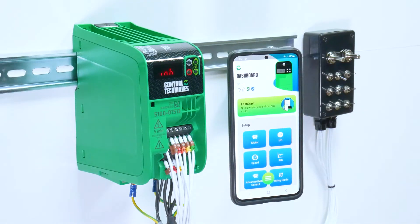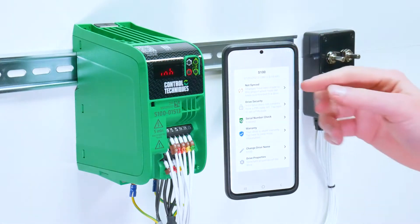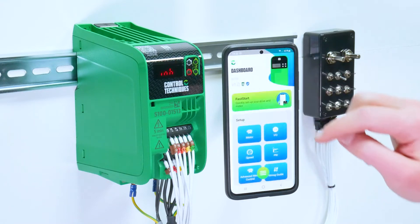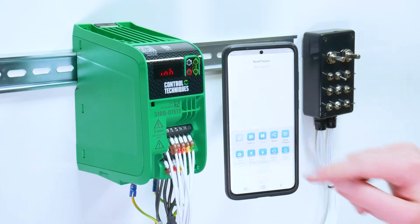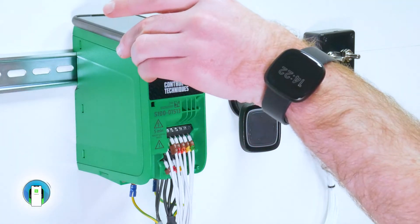Clicking the top of the drive dashboard will open the project options. The first part of this is the sync status, which will tell you if any parameter changes have been made in the Marshall app that have not yet been written to the drive. Marshall is not a live connection, so any changes made in the app will need to be written to the drive to take effect.